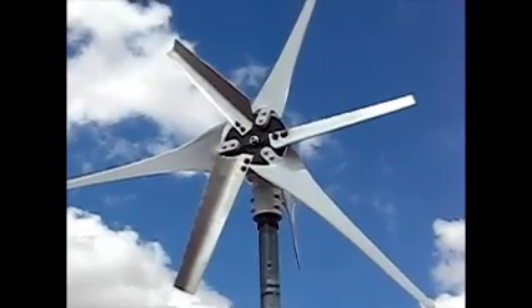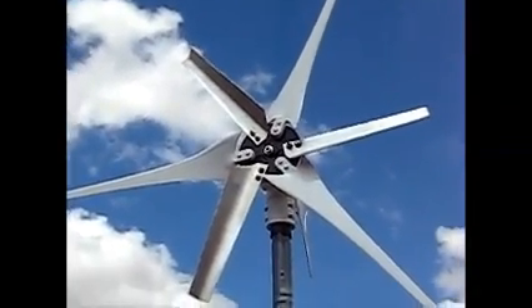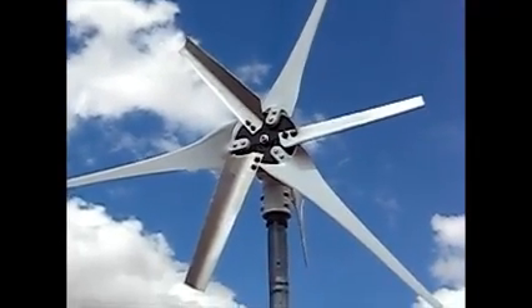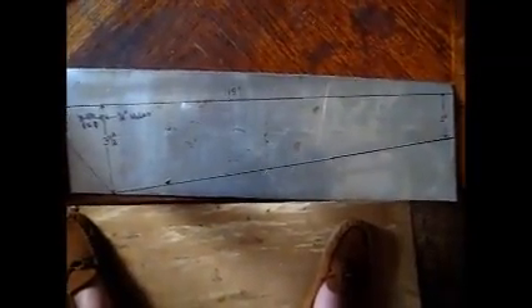The blades are 20 inches long. This is my blade pattern. I will get a close-up of it so you can get the dimensions better. You might want to stop the video and get a screenshot of this if you plan on building them.